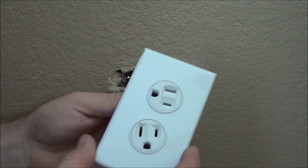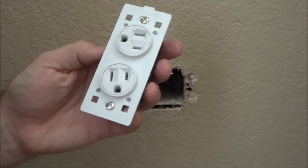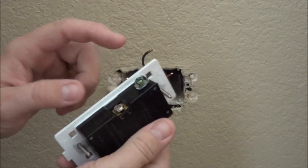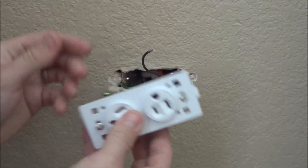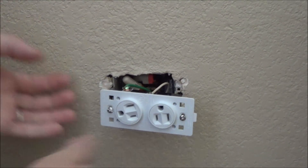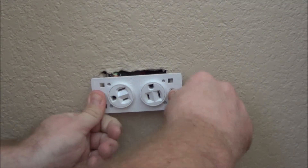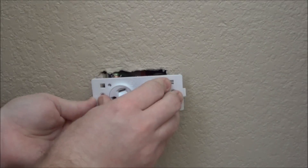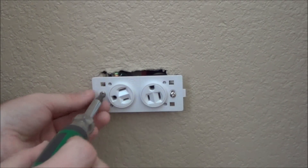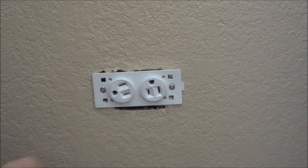Here's the new outlet that we're going to put in. As you can see, this cover plate just snaps on like so, and this is what we're going to install. We'll connect the ground wire, the white wire, and the black wire in their correct spots and put it in. I've got the wires connected now, so all I've got to do is get this positioned in place and screw it back in.